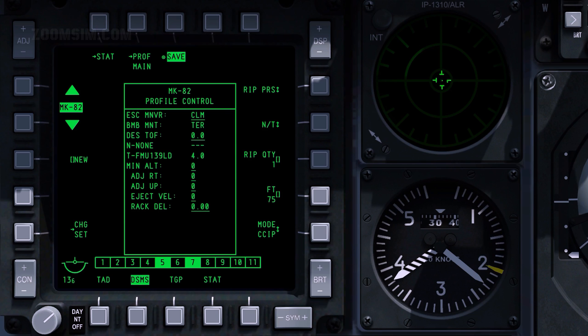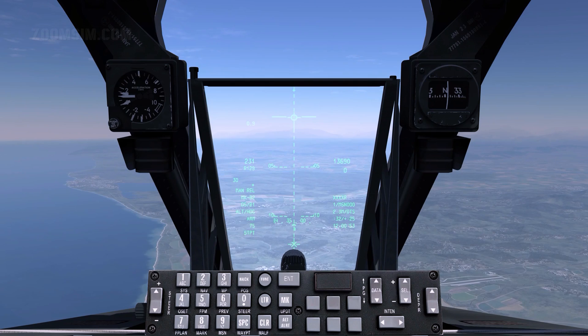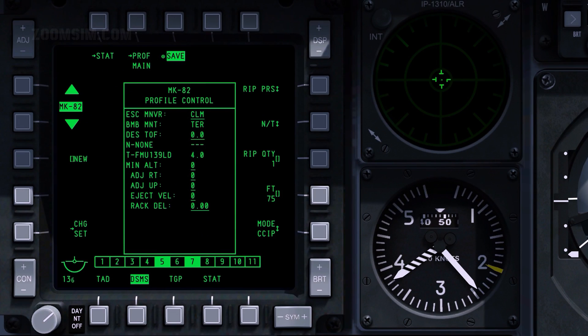For example, ripple singles with a ripple quantity of 2 will release one bomb from station 3, then one bomb from station 7. Note that when releasing a ripple of bombs, the bombs will impact around the PIPA aim point. To select ripple quantity, enter the desired number in the scratch pad and press OSB 7.